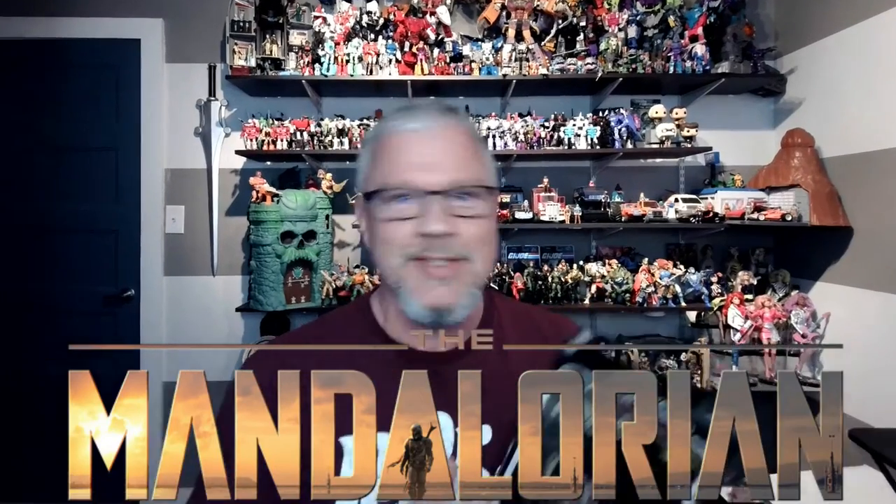How well does the Ahsoka Tano action figure actually look like Rosario Dawson? There's no window box, so I don't know. I hope she's in there. Let's find out with a bulk Mandalorian action figure review up next on PopCon.